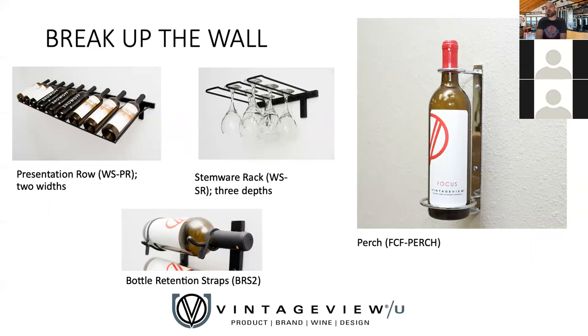We call this section 'break up the wall.' The W Series has evolved over the years — we've added different sizes for more flexibility and a variety of pieces for both practical and design enhancements. We've got the presentation row: that's kind of how the waiter comes to your table, bottle butt-down. It looks great and provides a visual breakup. It comes in a three-column wide layout or a one-column wide layout to line up perfectly with different W Series configurations. When you want to break up columns of racking visually, this is a great opportunity.